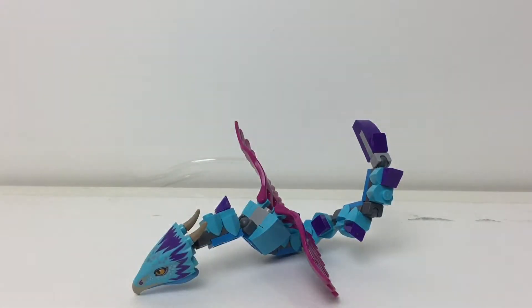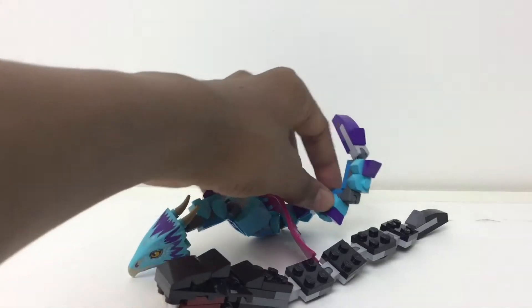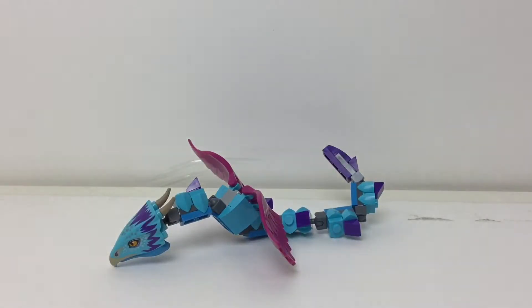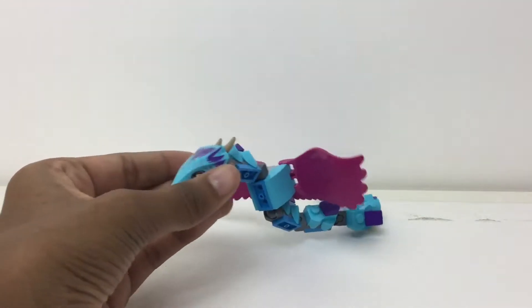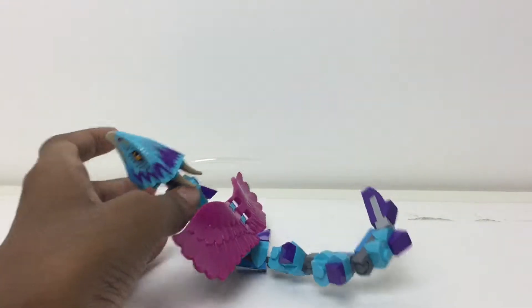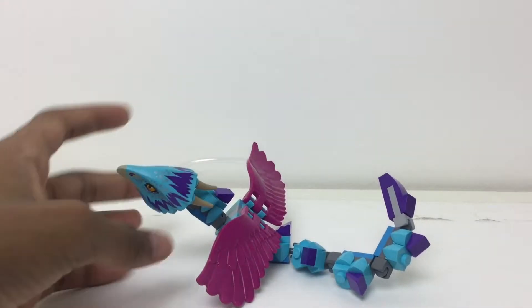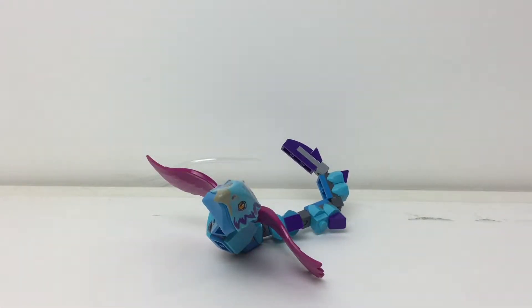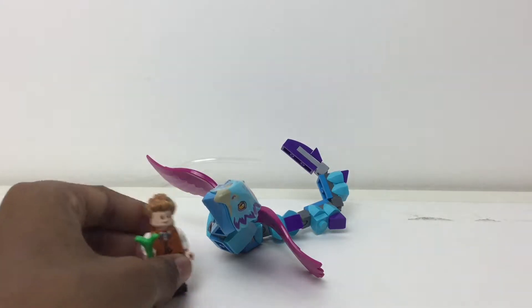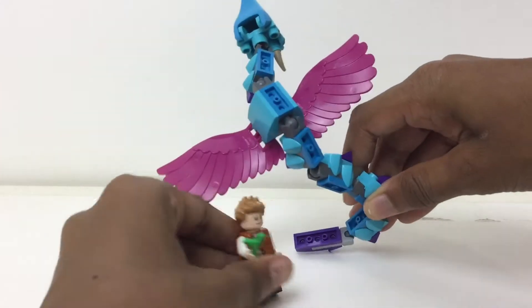This reminds me of another build — the Basilisk from Lego Harry Potter and the Great Hall, which is not included in this set — just in its construction, except it's thinner than the Basilisk. They pretty much nailed the color scheme. It would always be better if this was a bit longer, but compared to a minifigure like Newt, it's okay, and standing way high up, it's even better.